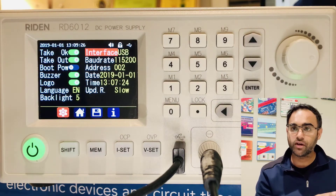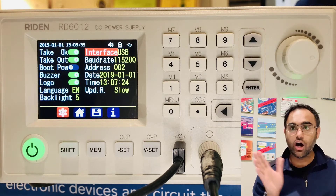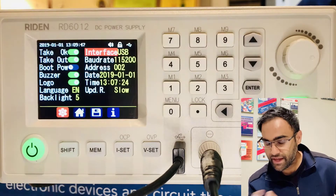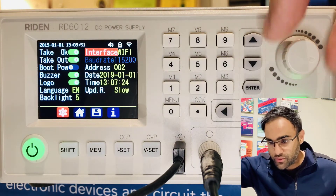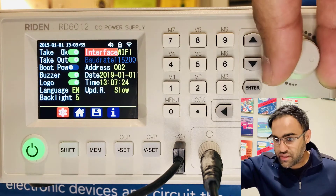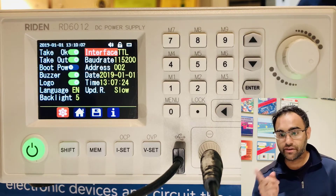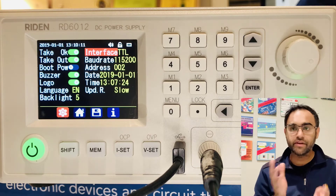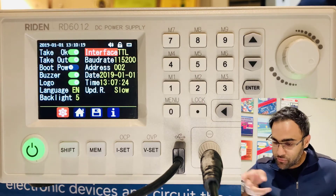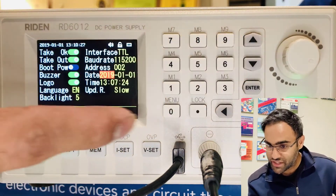Go to the interface section — that's the interesting part. If you want to connect your power supply to your laptop or PC, make sure it is set to USB. You can optionally use software to control it, which I love. Using the encoder you can also create a Wi-Fi wireless interface. There's a TTL option but the manufacturer told me that feature doesn't work on current units. Baud rate is set to 115200, and the address can go from 002 to 255.